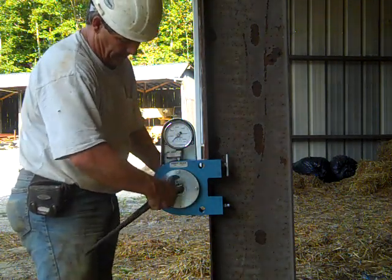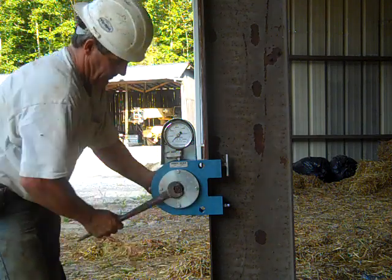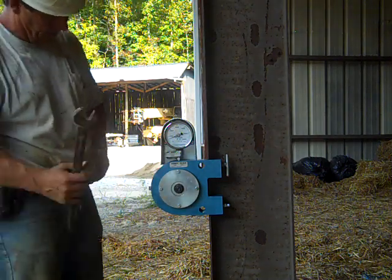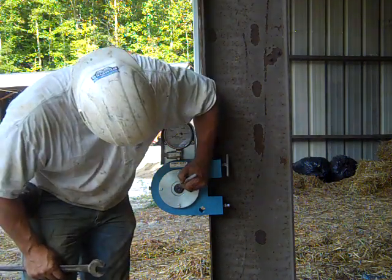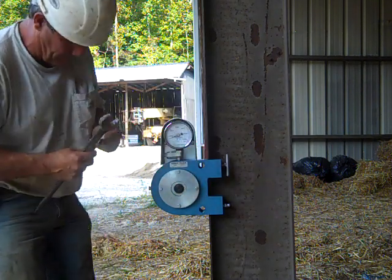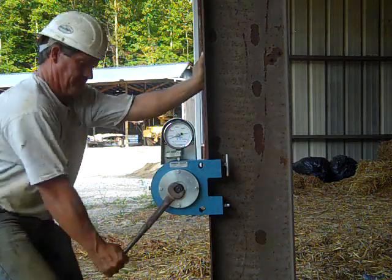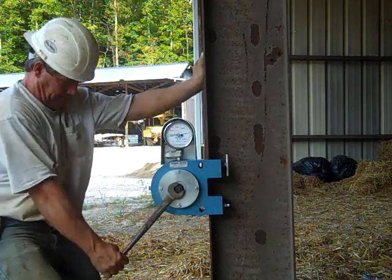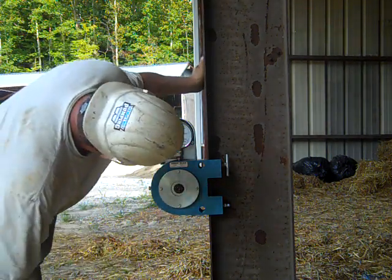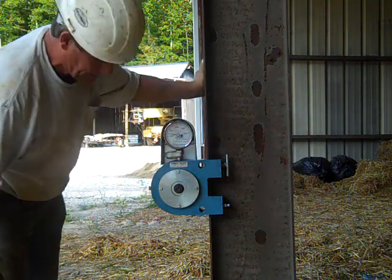There's another bolt — same diameter, same length — the third one out of the batch. Reading 23,750.